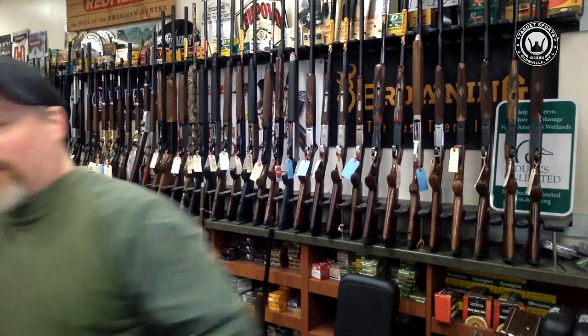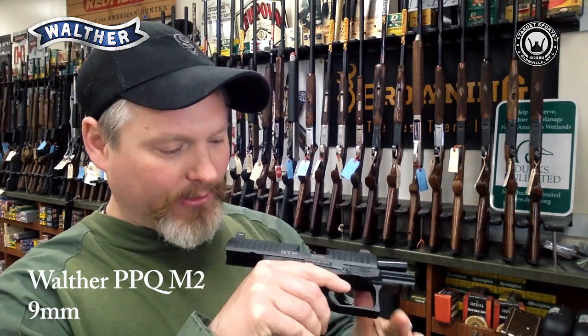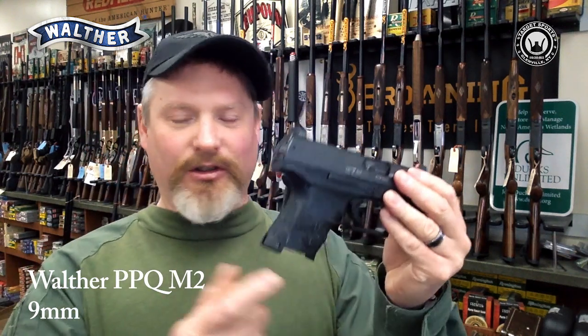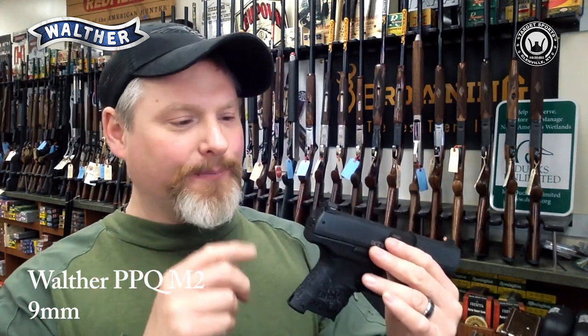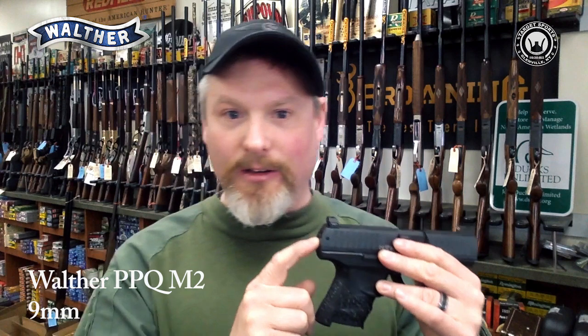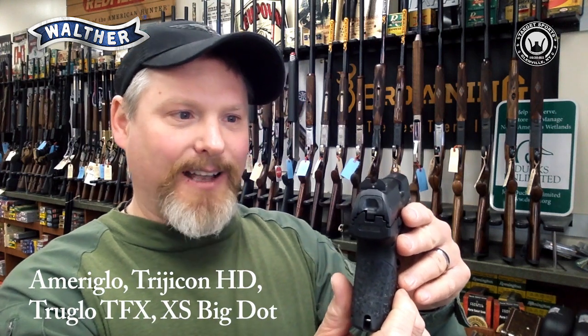So front sight — we're going to use a gun that I really like. It's a Walther PPQ M2. This is an empty pistol. The reason that I like this gun so much is because it has a really ergonomic grip and feel. It's just comfortable, and it fits my hand well. It's got a really great light trigger with an awesome reset, and then the sights on this particular gun are sights that I have on every other pistol I own. These sights are like a Tridicon HD, or a XS Big Dot, or the Ameriglo front sight.